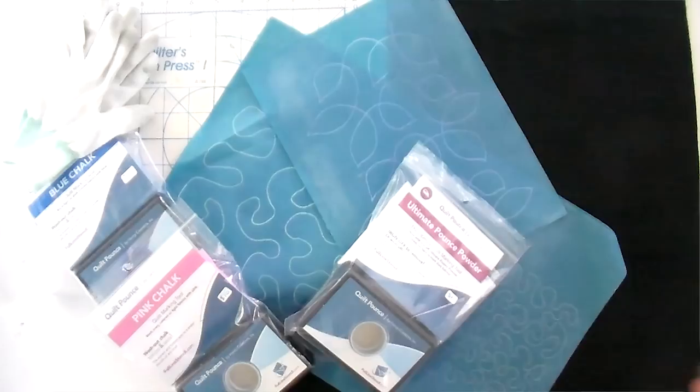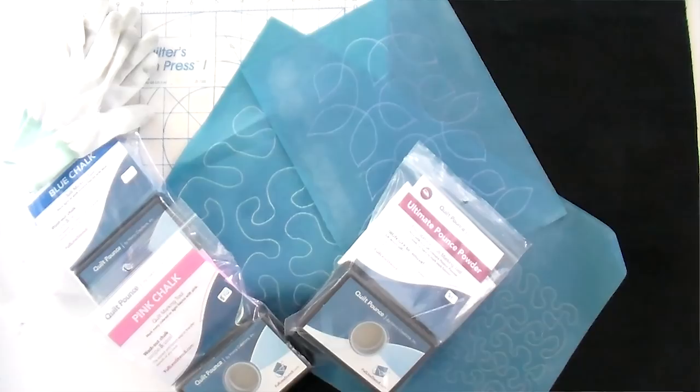The reason I recommend you start with these stencils is you're able to have a guide. Because if someone tells you stipples are super easy — all you do is go around with gentle curves and not overlap your lines — that's easy to somebody who's been doing it for a while. It's very challenging to somebody who has never quilted a curve before or doesn't know how to get out of a corner. These stencils allow you to mark your quilt top very easily and get that muscle memory down, which is key to quilting on your home sewing machine or on your long arm.